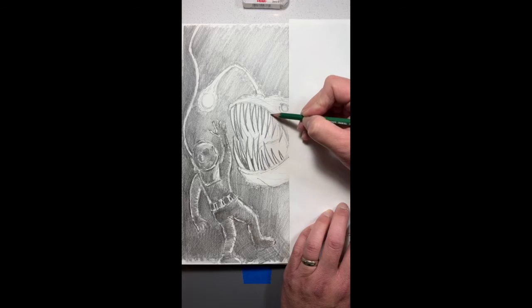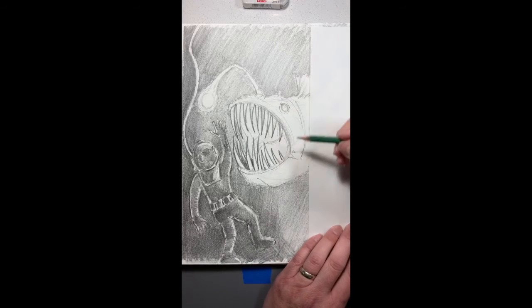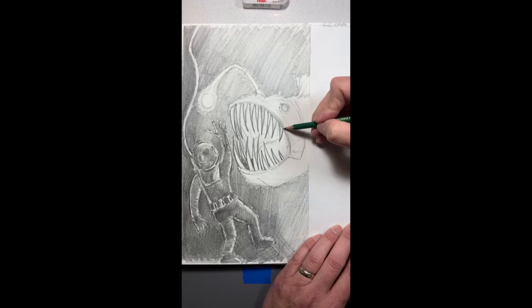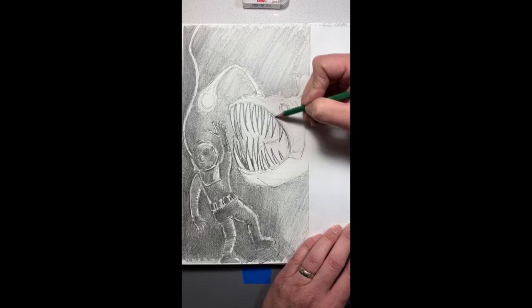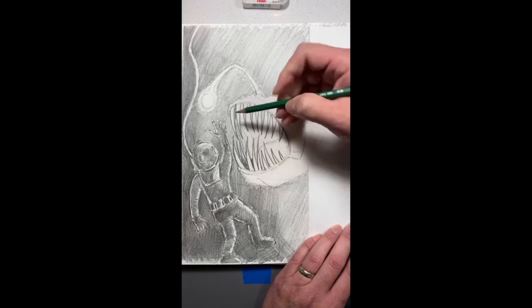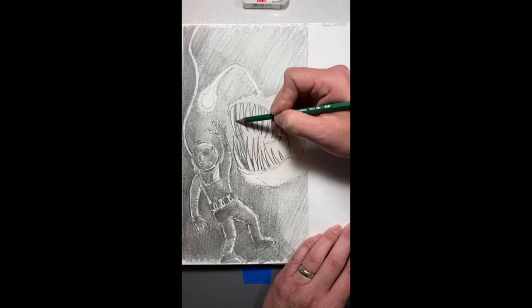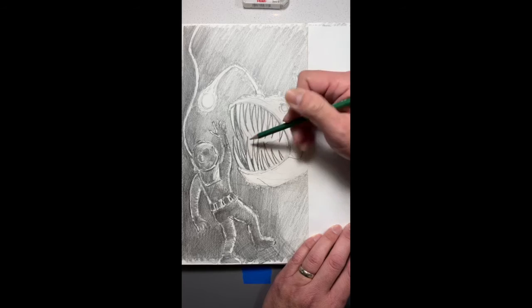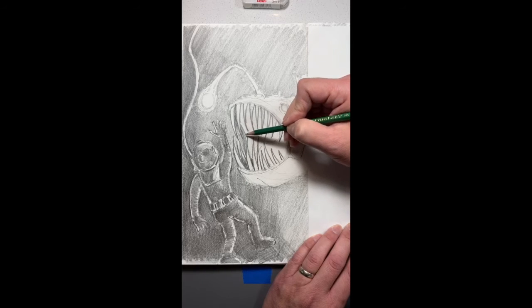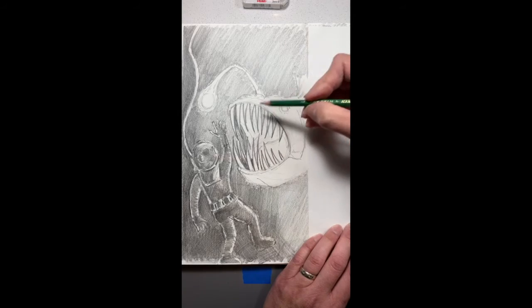I'm using a sharper pencil now to go in with the teeth because I really want the teeth to be kind of a part of that focal point to create that drama. And then I'm going to go through and kind of shade behind there inside the mouth — I'm going to preserve some of the shapes behind it though, because those are going to be describing the inside of the mouth.